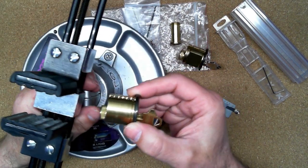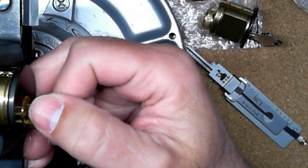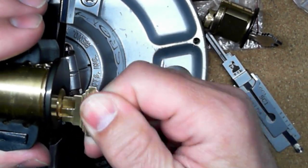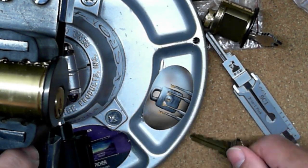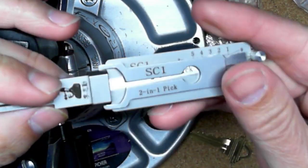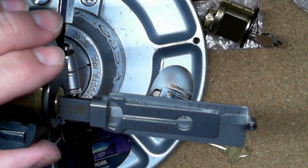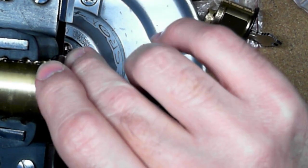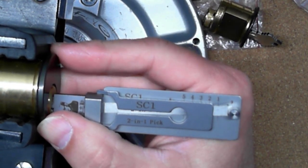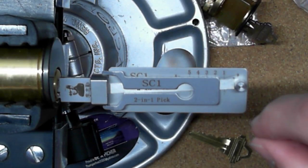Next, I take my lock and put it in my little vice, because I just found it easier to use it while the vice is holding the lock. This practice lock is still working and has five pins. The first thing I do is take my Lishi pick and make sure it fits into the keyway. If it doesn't fit, don't force it — you can break these things. When you've paid for them, you don't want to break them, so don't force it at all.